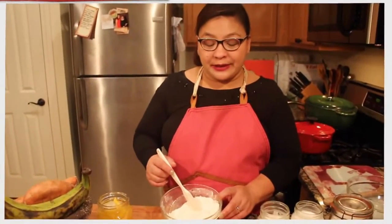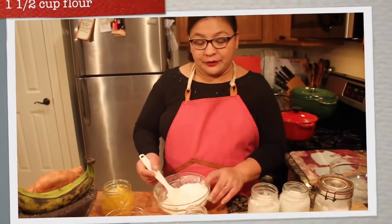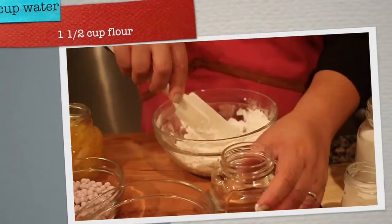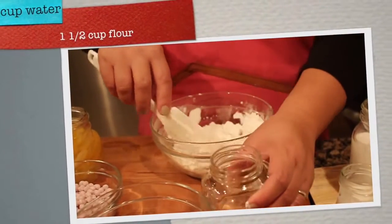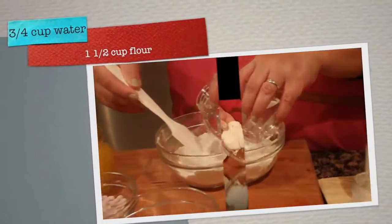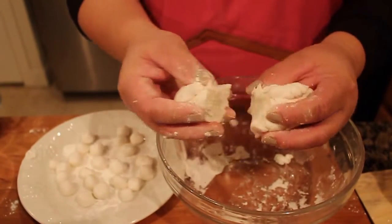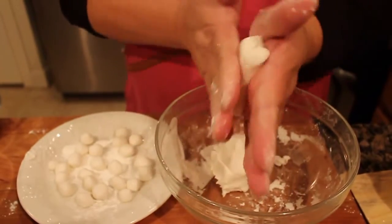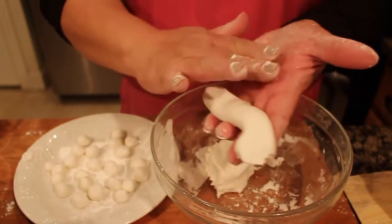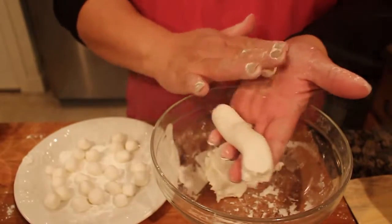Our first step is to make the bilo-bilo or the rice balls. This is one and a half cups of flour. Add a little water — I do it little by little because I want it to be not too soggy. Your dough should look like this. Grab a handful and then roll it like so, then grab a pinch and make small balls. There you have it — so let's do the rest.